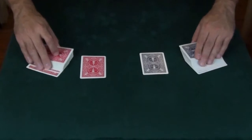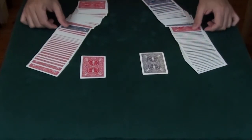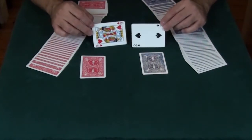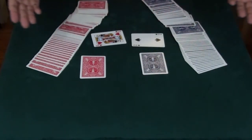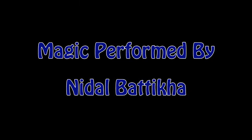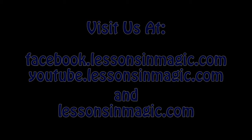All except for one card in each deck — one card only stays. And those are the selections. And that is Migrating Decks.